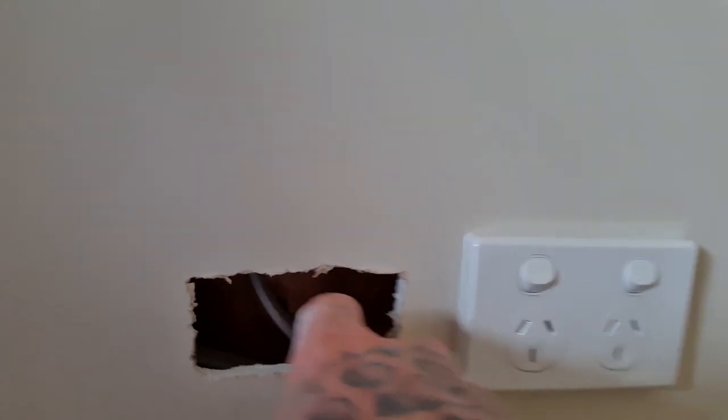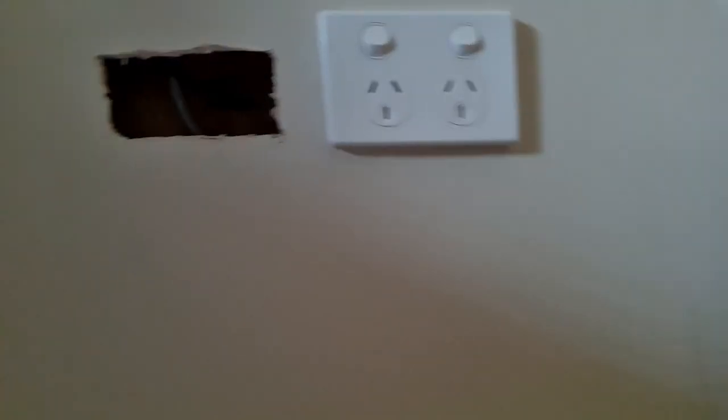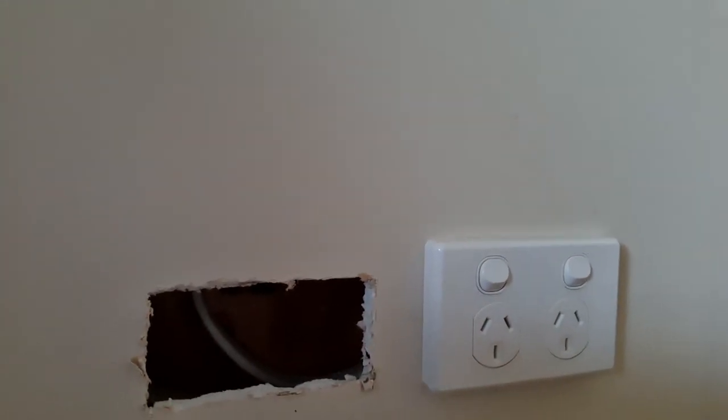A lot of the time the hole isn't cut perfectly square, so it does make it harder to mould out a piece. Always check for any cables behind there, because you don't want to go sawing through and electrocuting yourself — that's probably the most important thing. Once you're sure there's nothing behind it, you can cut out a nice square piece. Then go around and bang in these edges because you don't want a lip.